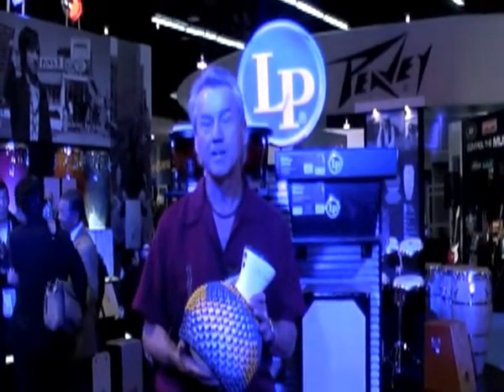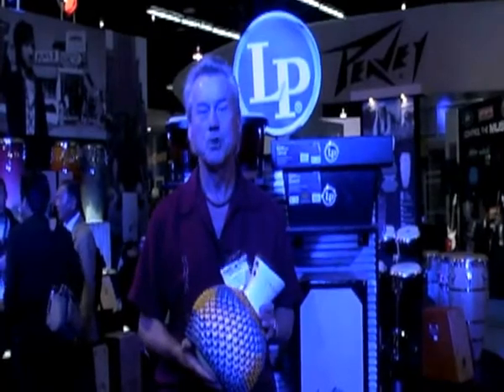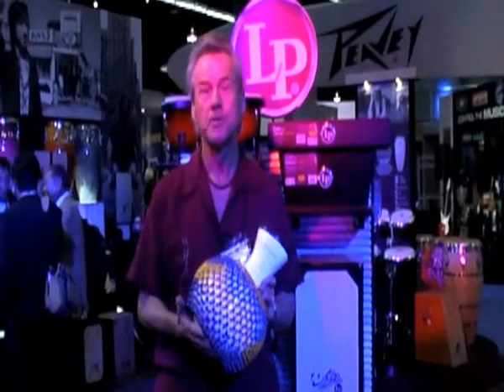And yes, I know, it's a tough gig. Somebody does have to do it. Among LP's most recently introduced instruments was — I'm proud and humbled to say — the LP Jim Greiner Signature Series Shakeray.